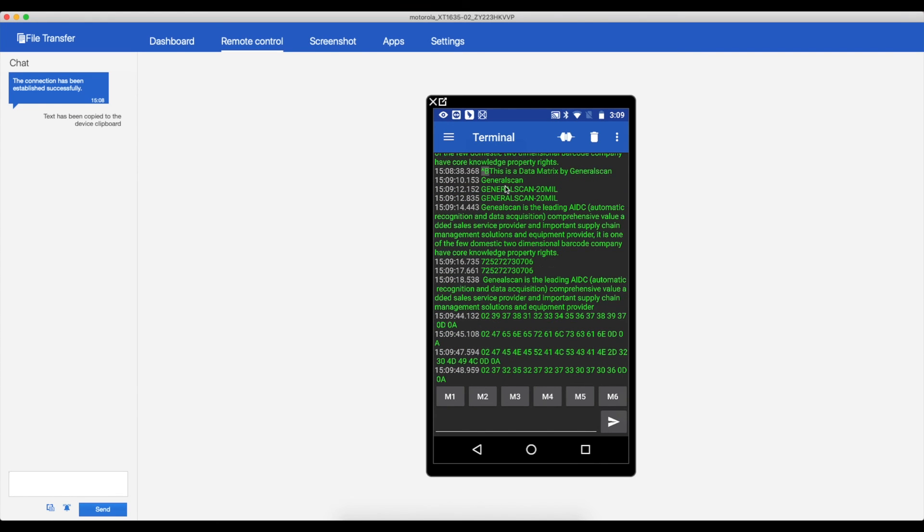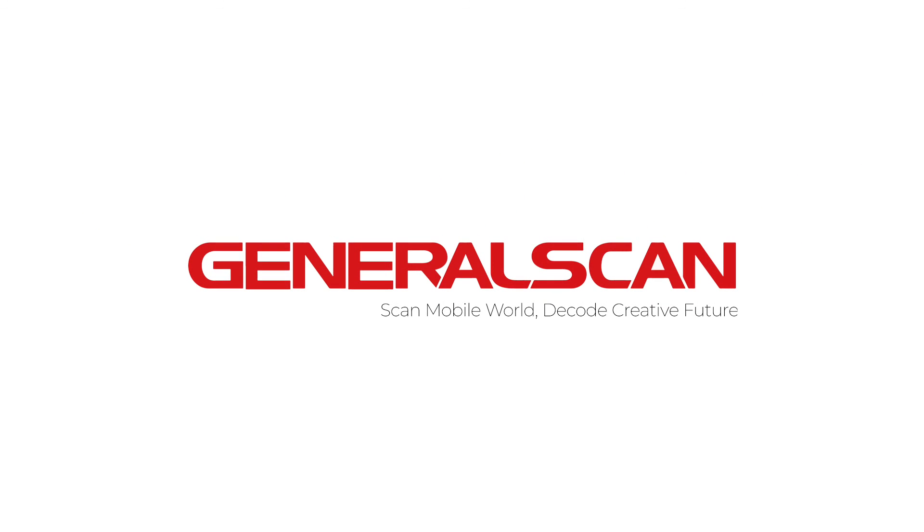Thank you for watching. GeneralScan — Scan Mobile World, Decode Creative Future.